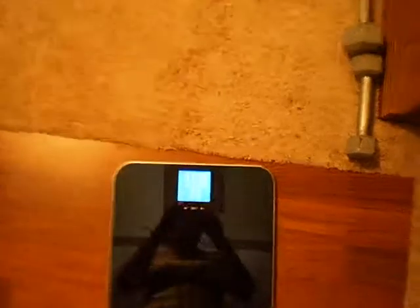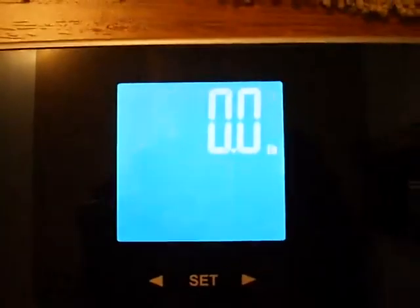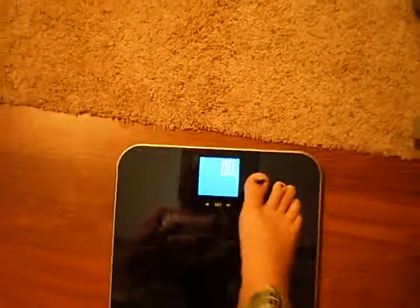This is the scale, and you tap on the set, and this is my profile, and once it says zero, I step on it.